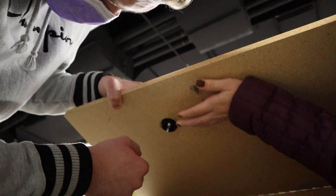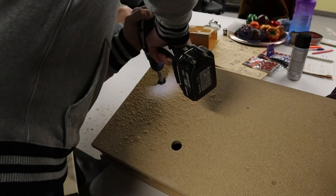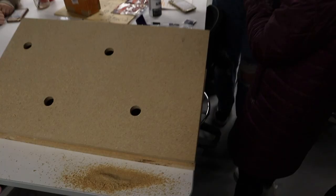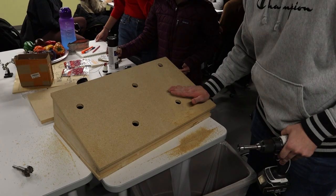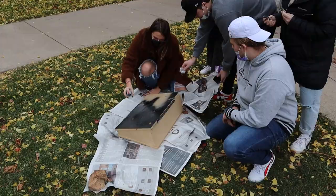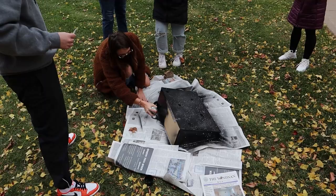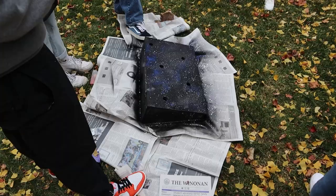Nice. Beautiful! If you want, you can stop it. Oh, that blue looks cool. Oh, that does look cool.